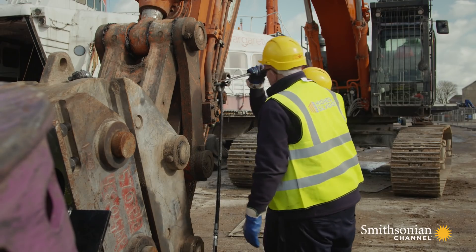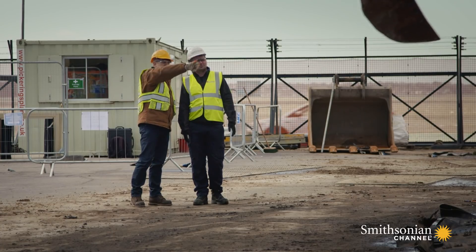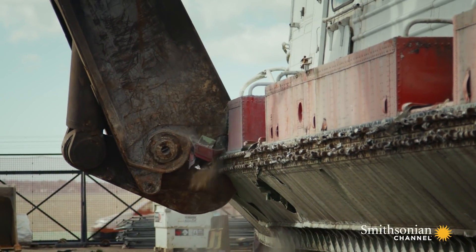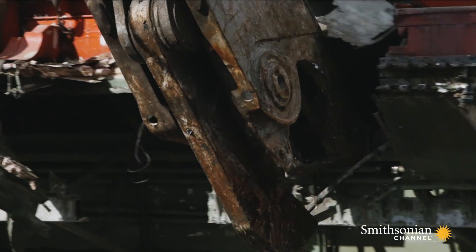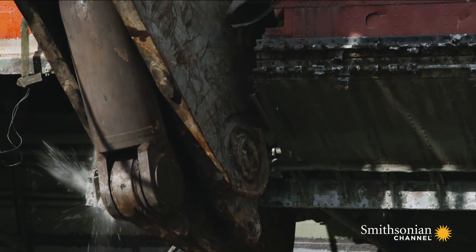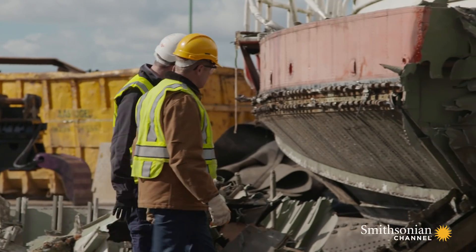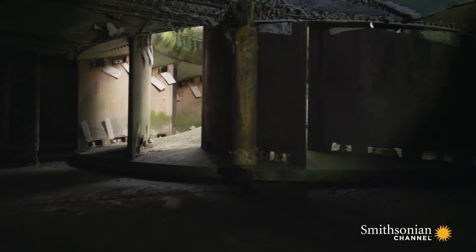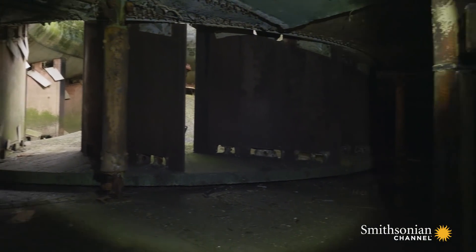Roy has a special machine for this job — a set of hydraulic jaws with a surprisingly delicate bite. It's amazing how accurate he can be with such a huge machine. It's amazing to have this kind of view on a giant machine like this.